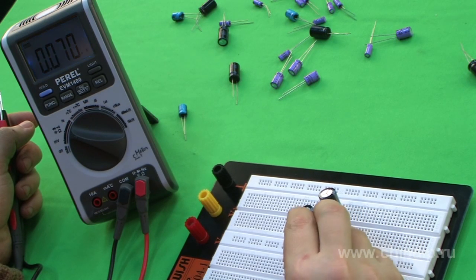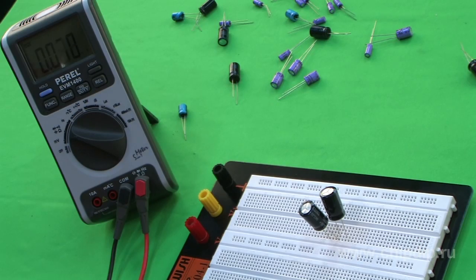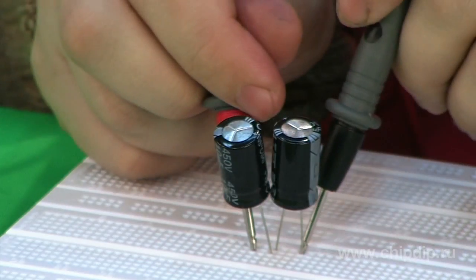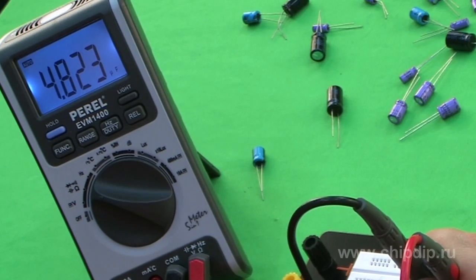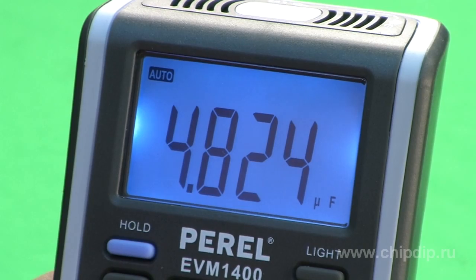When making such a capacitor, you should remember that the capacitance of each polar capacitor should be twice as high as the capacitance of the non-polar you want to obtain. In our case, uniting two capacitors of 100 microfarads with a rating of 350 volts, we obtain a non-polar capacitor of 50 microfarads at 350 volts.